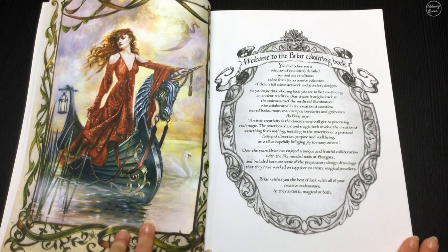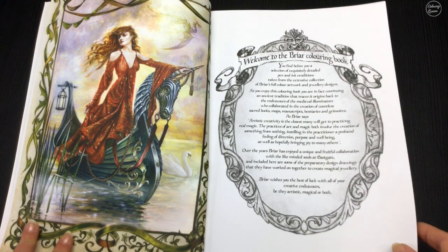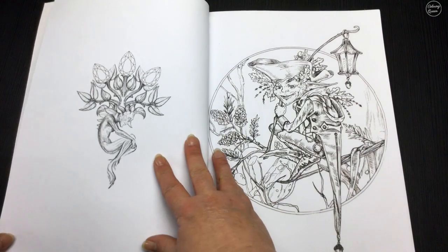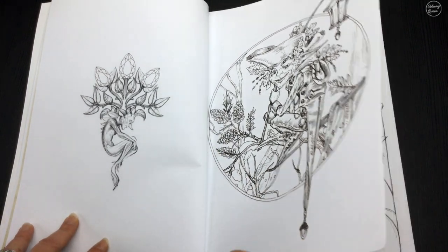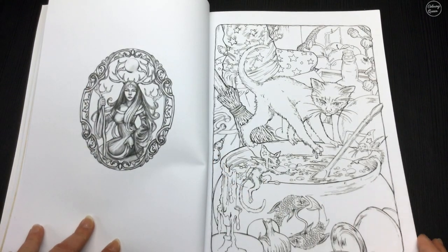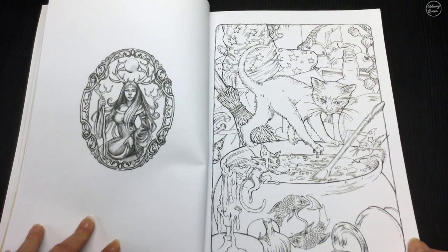Mine is a little curled up on the corners, which you might notice in filming — it did seem to suffer a little bit of trauma during the packaging process and shipping. The paper on this is just divine; it's heavier than a medium weight and it's really like a light card stock.